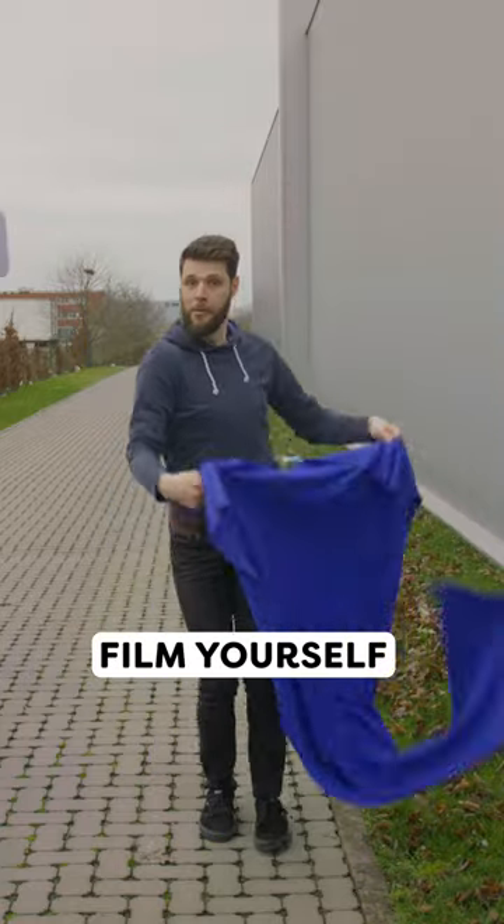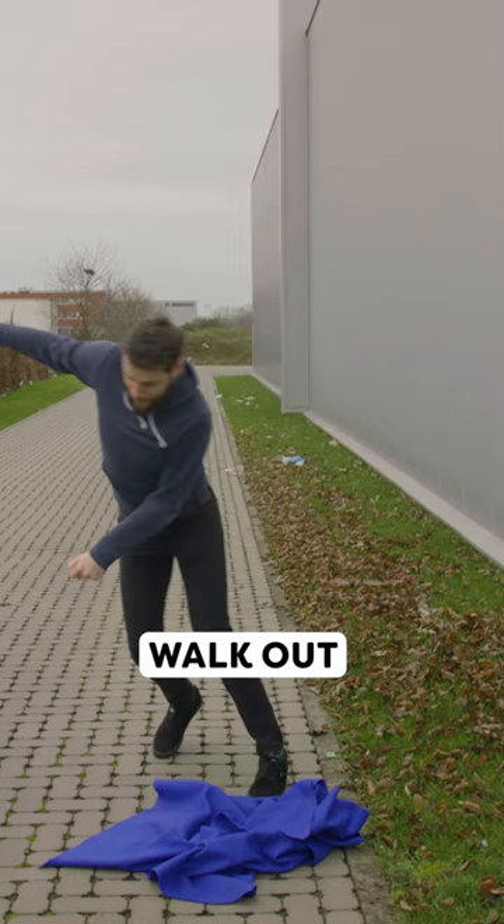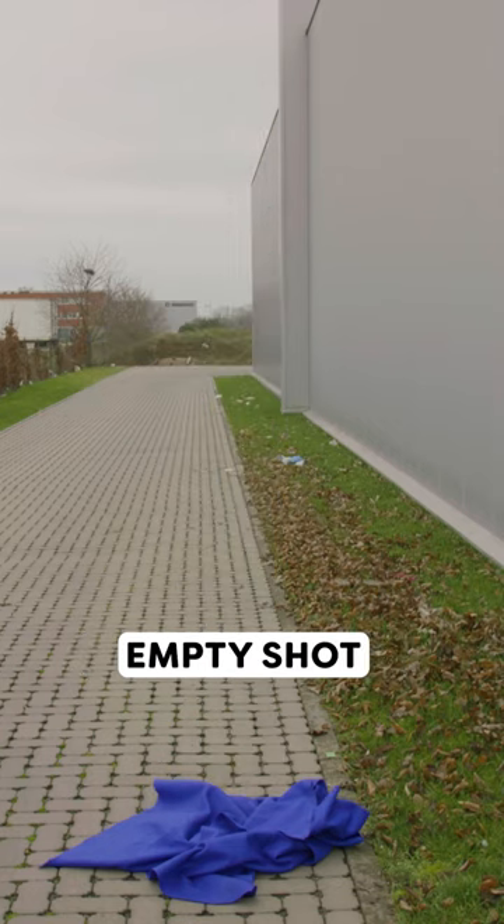How I made Jordy disappear. Film yourself throwing a blanket straight up in the air and make sure it doesn't land on your feet. Walk out of the frame and make an empty shot.